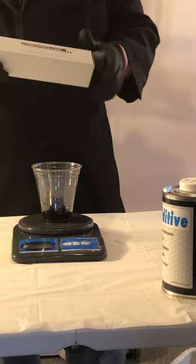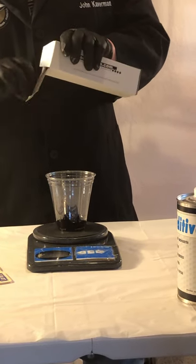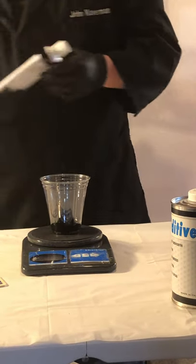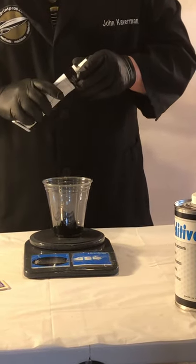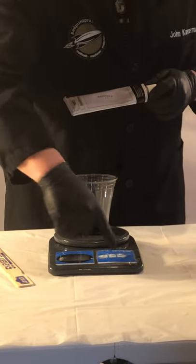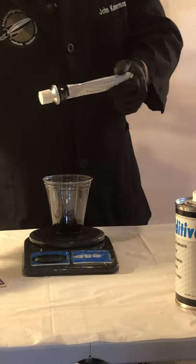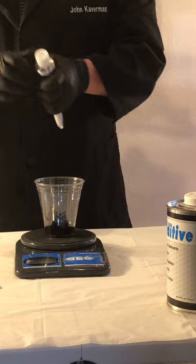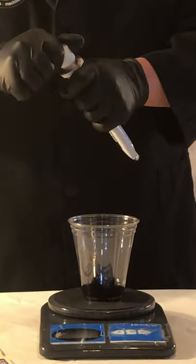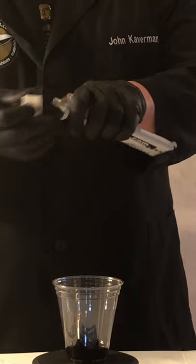The second component is the hardener. With STB ink the ratio of hardener is 4 to 1 by weight. I put 60 grams of ink in this cup, so now I need to use 15 grams of hardener. I'll tare my scale back to zero. When you get these out of the box new, you'll notice the cap has a little puncture lip on there, so when they're new, all you have to do is take the cap off, turn it over, and punch a hole in the top.